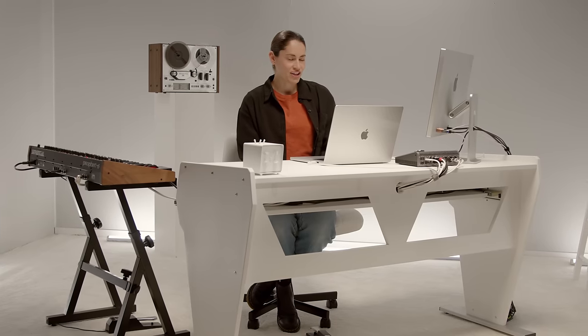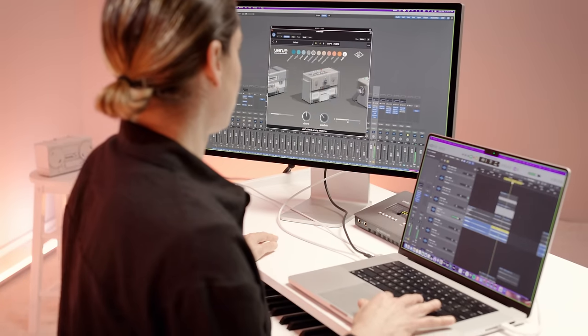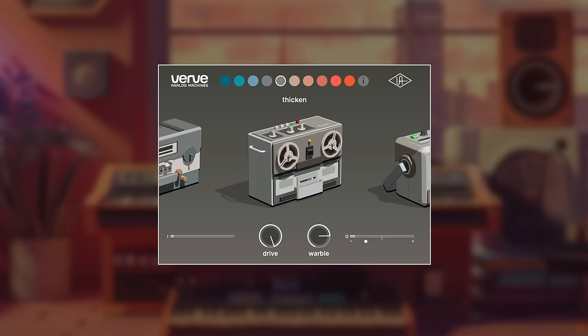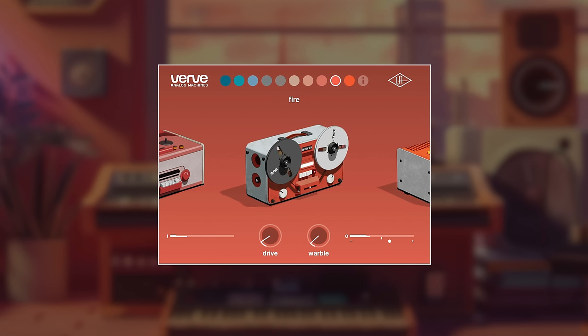Today we're at UA checking out their new plugin, Verve Analog Machines. It's rad. I've used it already on so many things: guitars, synths, drums, vocals. Verve can do it all.